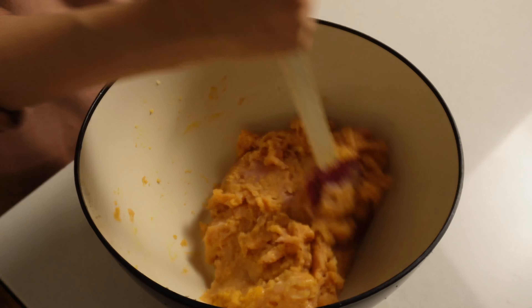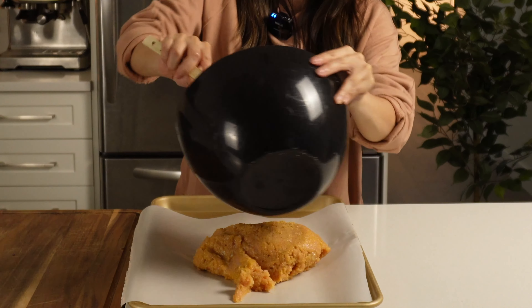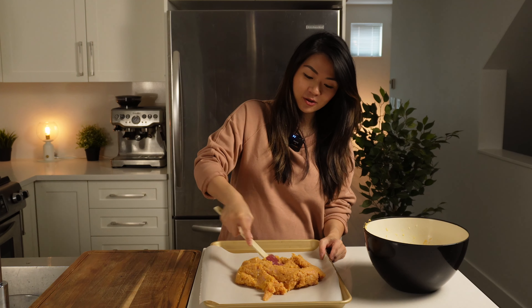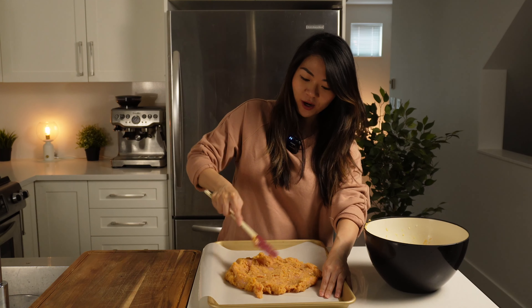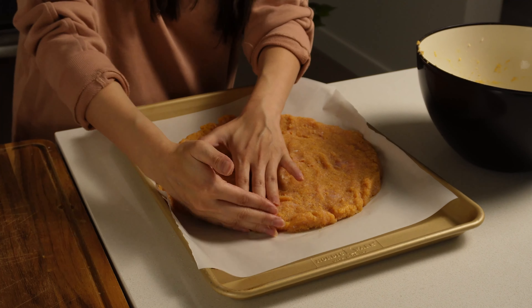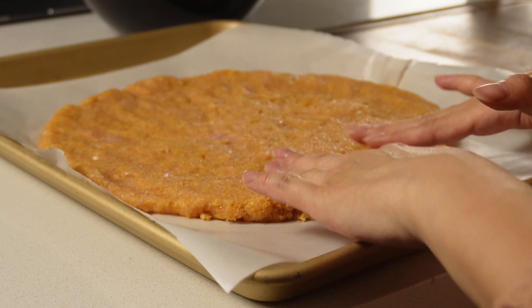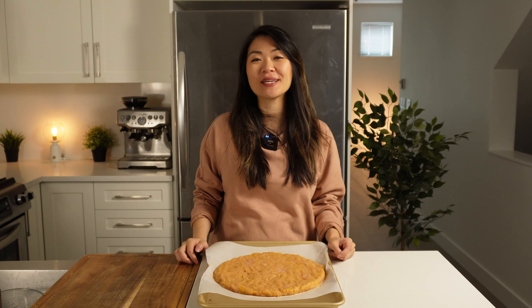I have a 12 by 16 baking sheet lined with some parchment paper. The parchment paper is very important because it prevents the crust from sticking — if you put it directly onto a pizza pan, it will stick. I'm just going to pour it directly onto the pan and smush it out into a circle, flattening it to about 1¼ inch thick. I usually start with a spatula and then go in with my hands. This is going into the 375 degree preheated oven for 30 minutes.